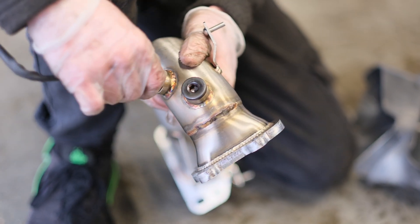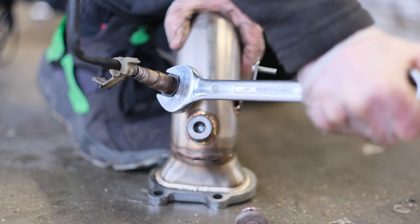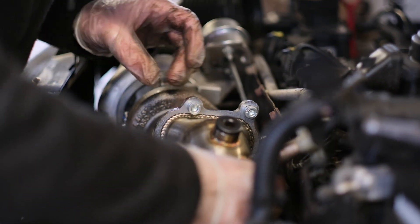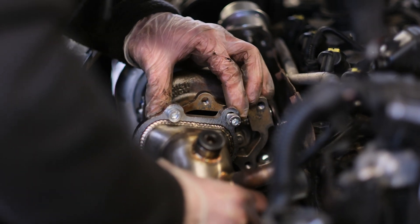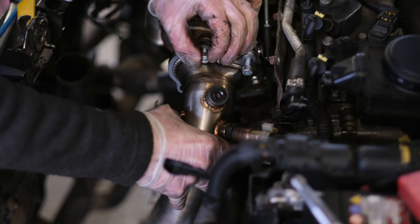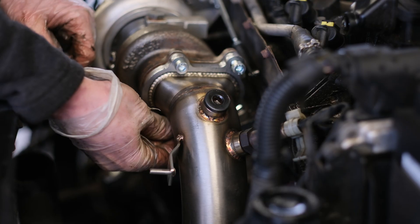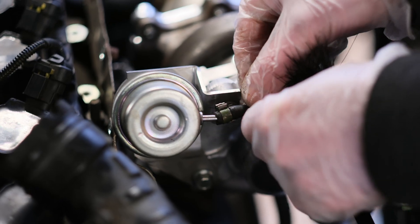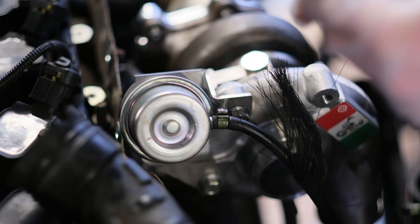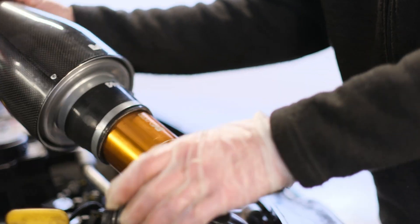We now need to refit the lambda sensor into the new downpipe. Check that the other bung plugs are tight to avoid any exhaust leaks. Fit the new downpipe to the turbo, remembering the gaskets. This process is the same whether you have the sports cat option or not. There are four bolts to the turbo and two where it joins the exhaust — screw them in loosely at first to allow you to align the pipe correctly. Refit the lines to the turbo and actuator, then reinstall the turbo intake pipe.